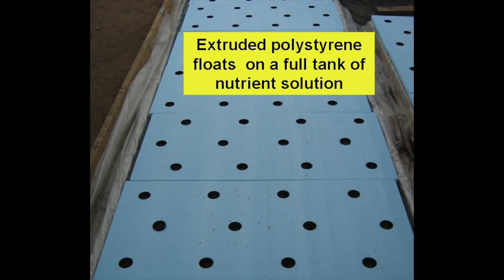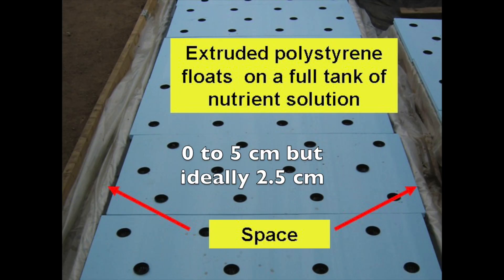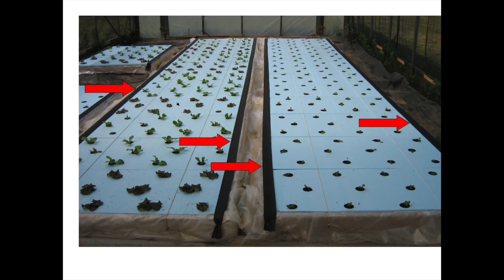The two foot by four foot cover has twelve openings in a staggered pattern and easily floats on the surface of the nutrient solution. Twelve extruded polystyrene covers were placed in each tank where they floated on a full tank of nutrient solution. Theoretically there should be a one inch space on each side of an extruded polystyrene sheet, but often the space ranges between zero and two inches. The sides of the sheets are covered with dark colored lawn chair webbing to prevent algae formation in those spaces.